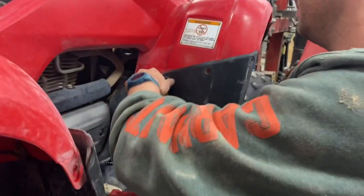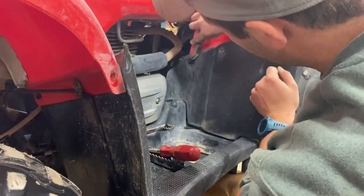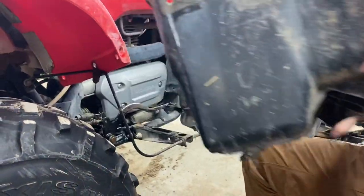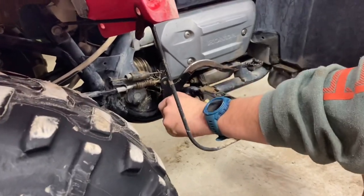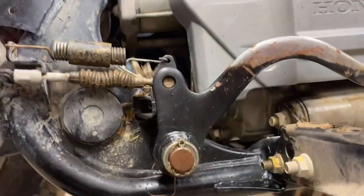We're also redoing the brakes on these ones — unseizing them. Brake pedal seized up. This is our problem — this is rusted inside of here. I did miss a spot, it's not all the way clean. Oops.